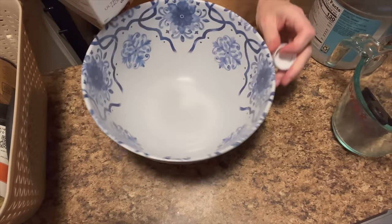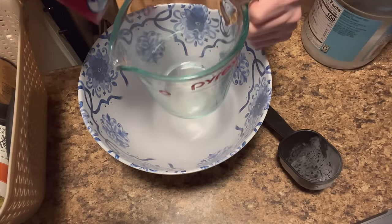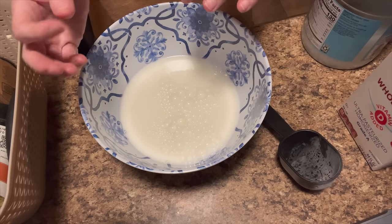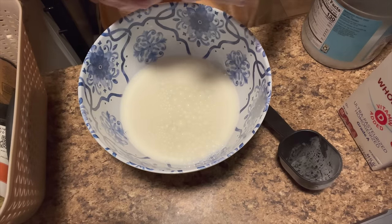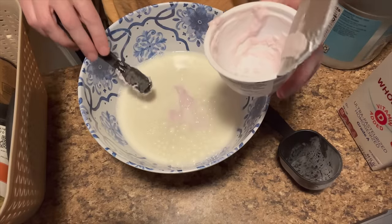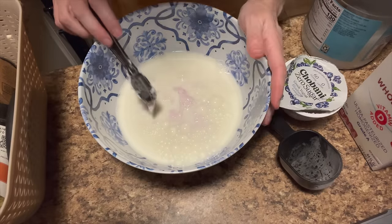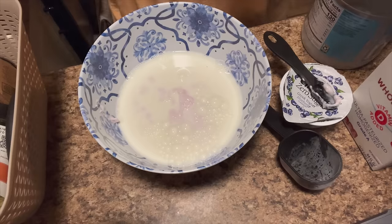For the wet ingredients, we're going to mix two cups of milk with a quarter cup of vanilla Greek yogurt - or your favorite kind. I'm just going to use this blueberry one. That was probably too much; I think these are about half a cup and I put the whole thing in there, but it actually works out perfect because I added the freeze-dried stuff. And two eggs.